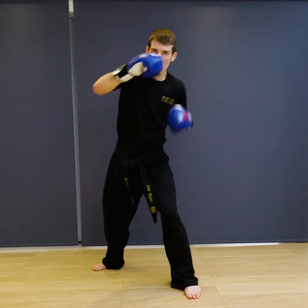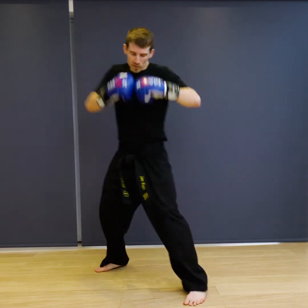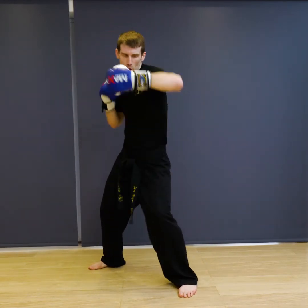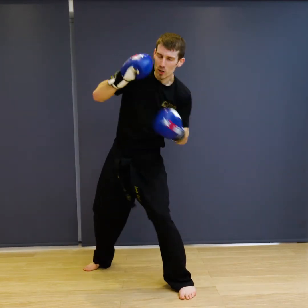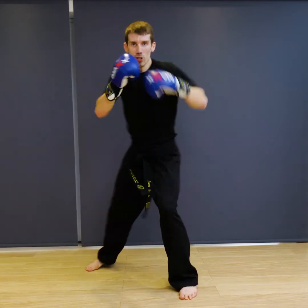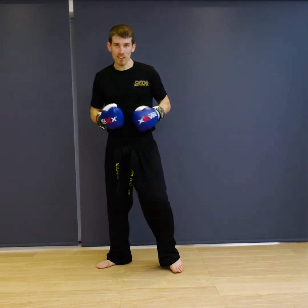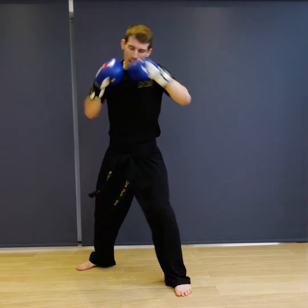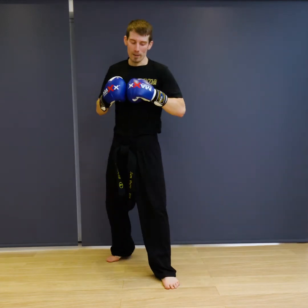Ready — jab, cross, uppercut, hook, cross, hook, cross, jab, jab. Good. Three, four, five — start speeding up now. Six, seven, eight, nine, ten. Good, and relax.